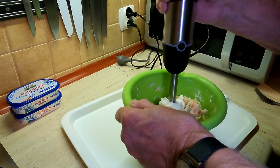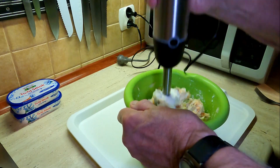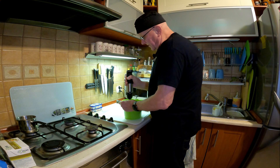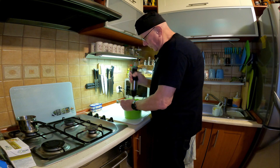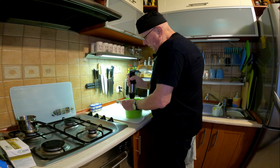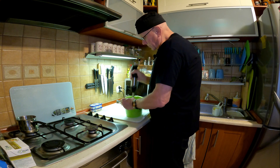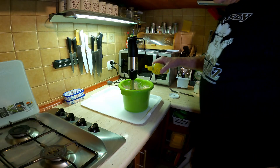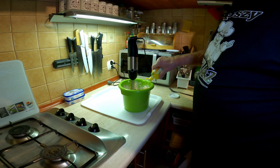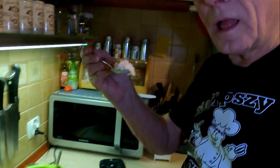No i kręcimy. Pasta nie może być ani za gęsta, ani za rzadka. Jeszcze trochę i będzie gotowe. Zaryzykuję i dodam odrobinę soku z cytryny - ale naprawdę odrobinę. Spróbujmy, jak smakuje. Super, super.